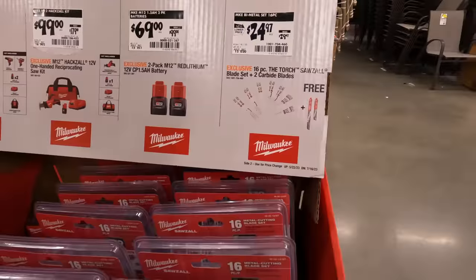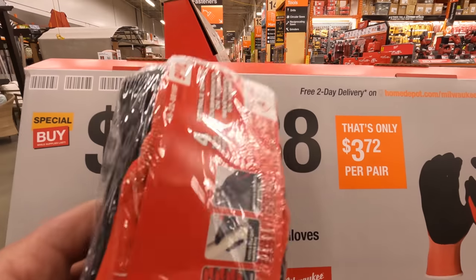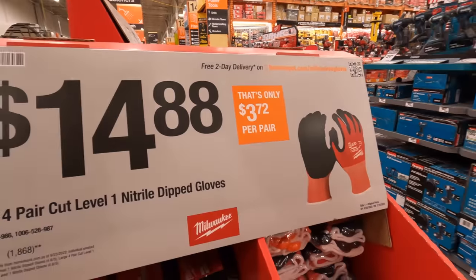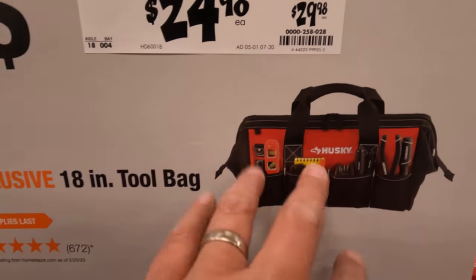$24.97 was $29.47 for the 16-piece reciprocating saw blade set — comes with a torch, carbide teeth, so 16 blades for $24.97. I'd snag that deal. $14.88 for nitrile dip gloves, four-pack.